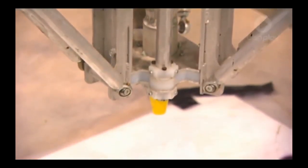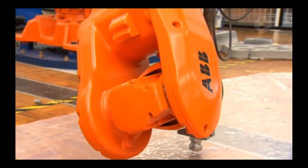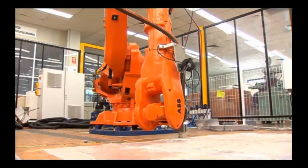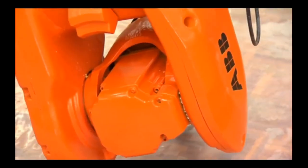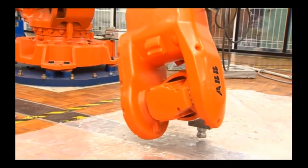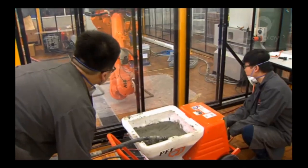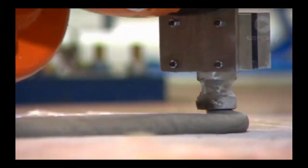Our research at Swinburne University is examining different machines to print concrete. Our printer needs to be able to do two tasks. Firstly, it needs to be able to move the nozzle to any position in a 3D space. Secondly, it needs to be able to push the concrete out.